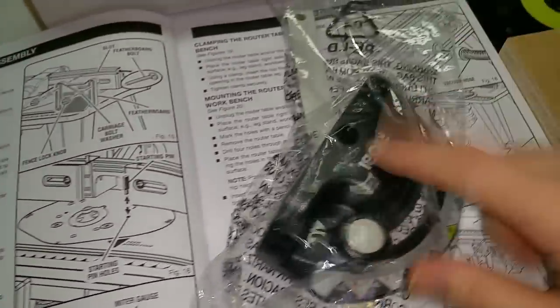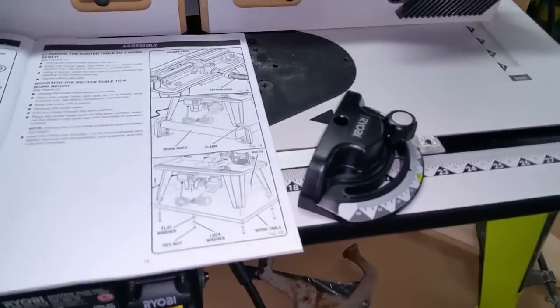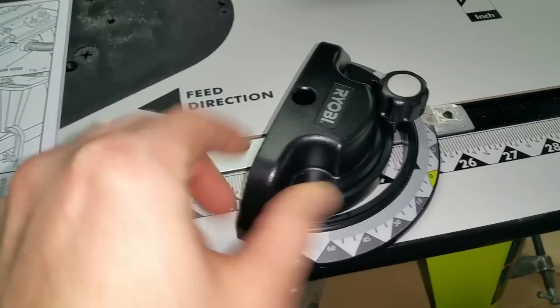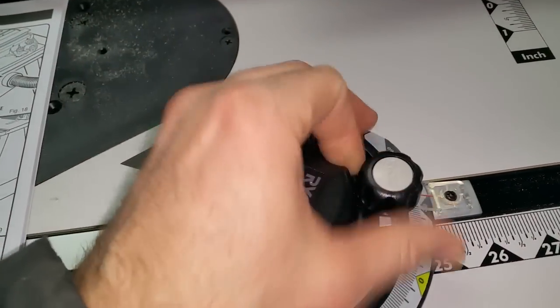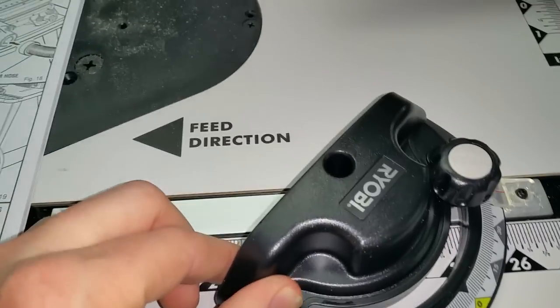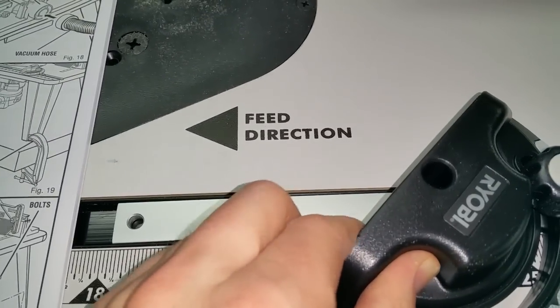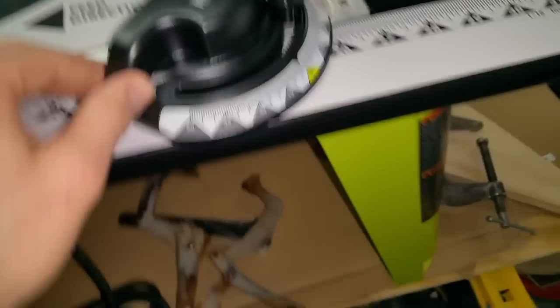Next thing: the miter gauge — still in the bag. Pretty much take it out of the bag and drop it into that rail. Little indicators are on the right and you're done. It kind of wiggles a little in there — we'll find out if I end up using it or not.